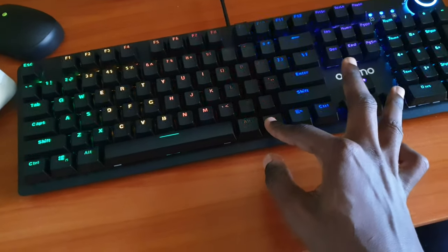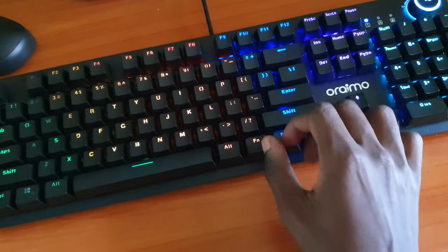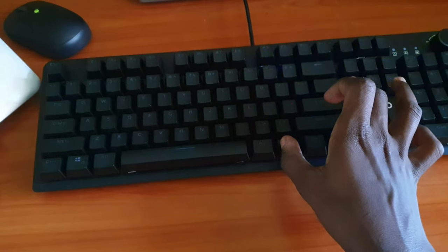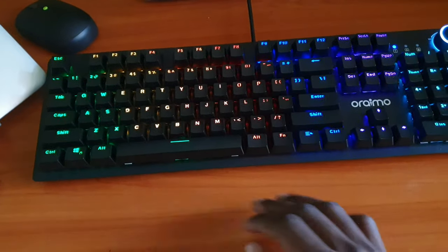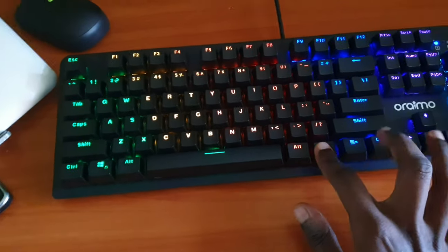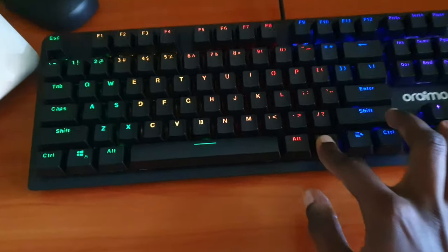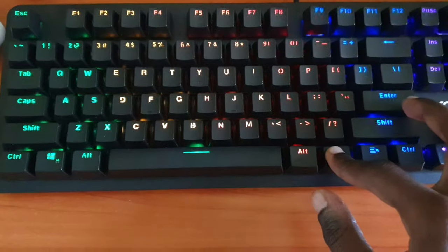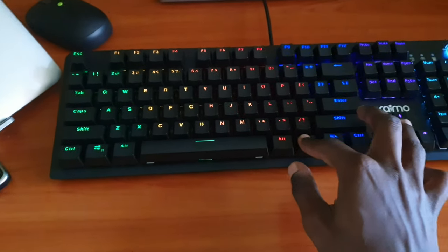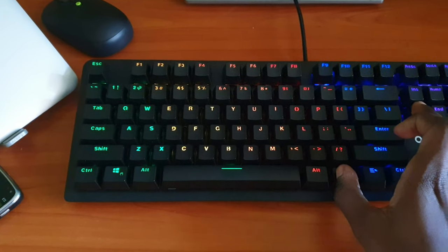You can also set it to the fastest speed. To reset the settings to default, hold Fn and Delete at the same time, which will return everything to the default setting. To adjust the brightness, use the up and down arrow buttons — the down button reduces the brightness. It's daytime so the difference isn't that clear, but at night you can see it really clearly. Again, to reset to default just hold Fn and Delete.